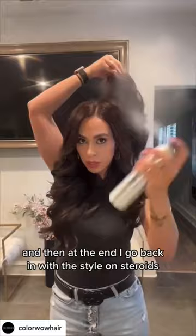So this is the finished product. And then at the end, I go back in with the Style on Steroids and just kind of fluff it out — give it that extra oomph. No hairspray needed, just Style on Steroids. I'm telling you.